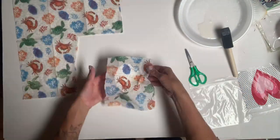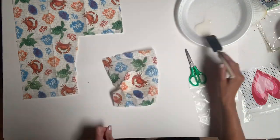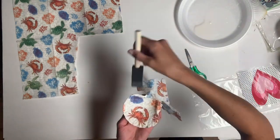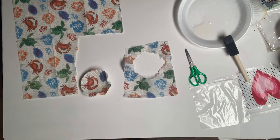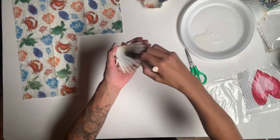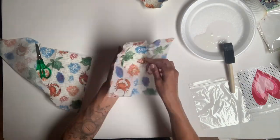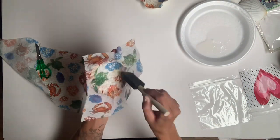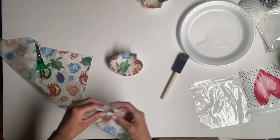I cut off any extra napkin, then took more varnish and put it around the edges of the shell so I could easily tear the napkin from it while it's a little more wet. You want to make sure you put some varnish on top of the napkin after it's laid down. Again, just put varnish on the inside where you want to decoupage — the Wise Owl Matte Finish. Once your napkin is laid down, apply varnish on top. If the edges are wet, it's easy to remove the excess.